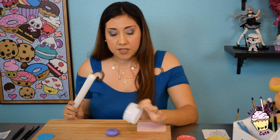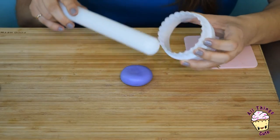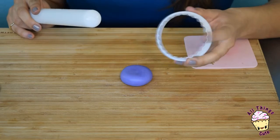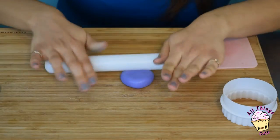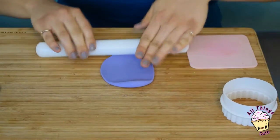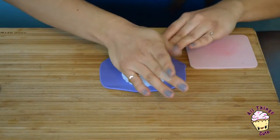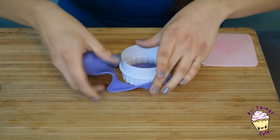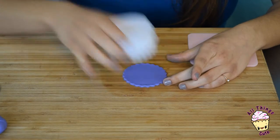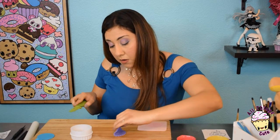Now let's make the ocean scene, the background. Here what I have is a circle cutter — it's a double-sided circle cutter. Here it's a fluted, ruffled flower shape, and we're going to use this part. Use the size depending on the size of the cupcake. Here I have this purple fondant — I'm just going to extend it. You don't want it too thin because we're going to ruffle the edges in just a bit. Use it and make sure that you're pressing down really well. Take off the excess slowly, kind of wiggle it, and then pick it up gently because you don't want to tear the ruffle edges.